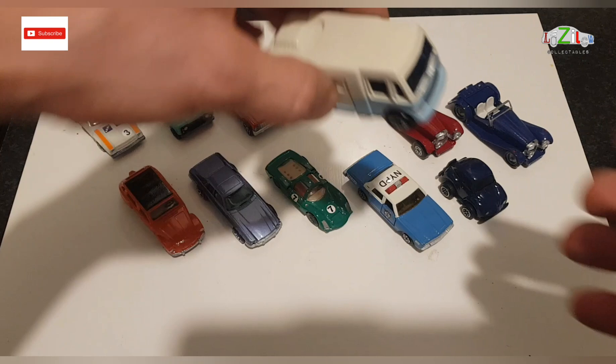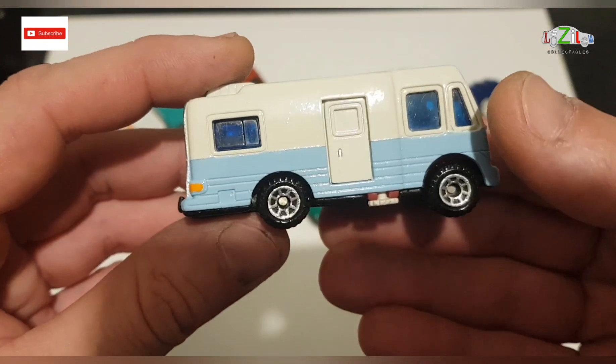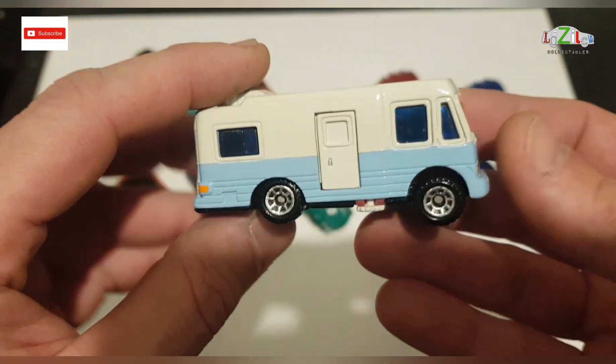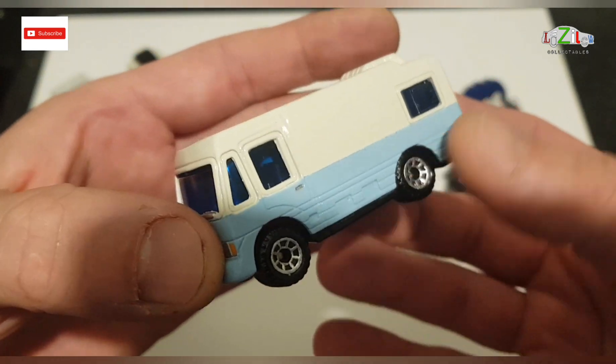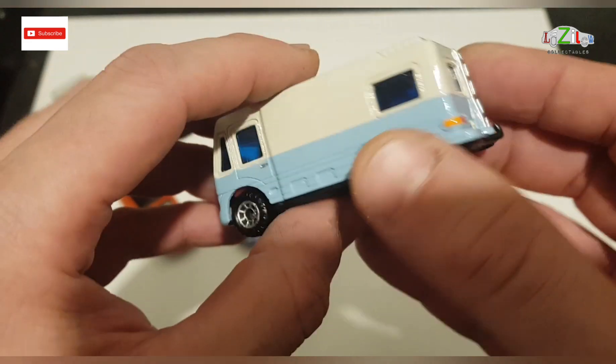And I've got the camper van, which he liked again. He said it's really good and he didn't expect me to do such a good job with this Matchbox. But this came out nice as well.